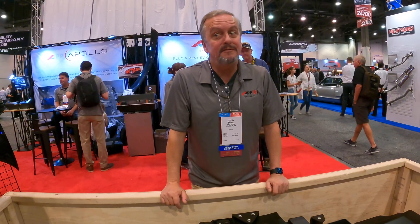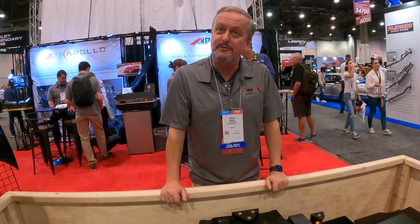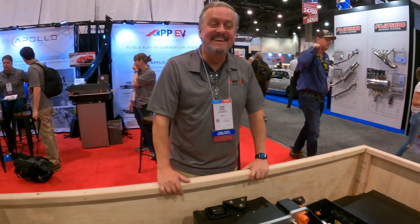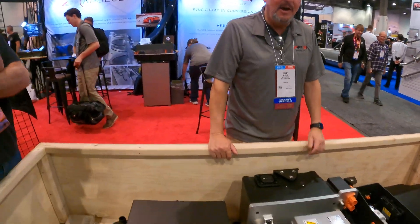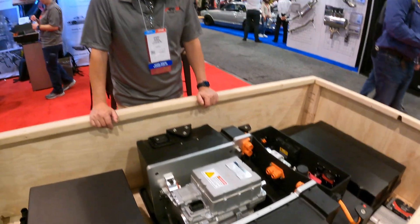Does it drive good? Is it fun? We have only very low speed mileage on it because it was just finished on Thursday. However, this is all emerging very fast. It's a typical SEMA build — everything last moment. They say never buy a SEMA build, right?